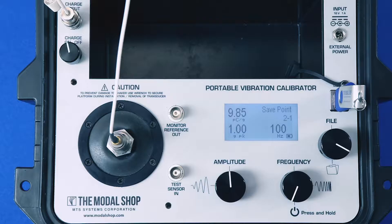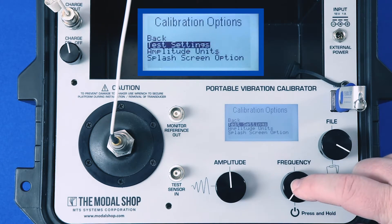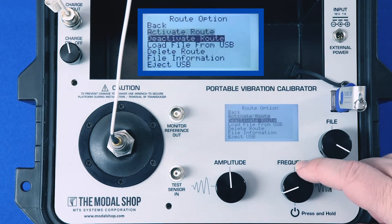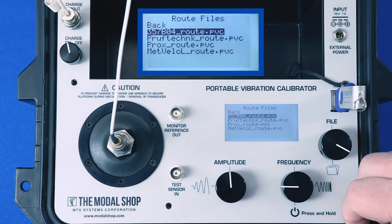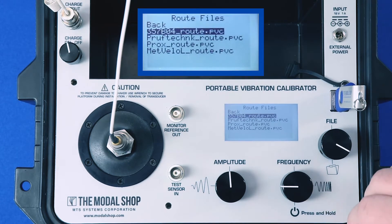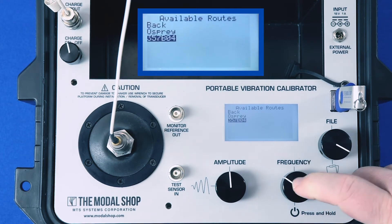The next step in calibrating the 357B04 is to load our pre-programmed step sign test with pass/fail notification and activate it. I use the frequency dial to highlight the test settings, go to the cal route function, and load a file from my USB that I've plugged into the top of the calibrator. The calibrator reads the USB and gives me a list of available cal routes. I'll choose the 357B04.